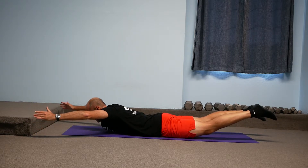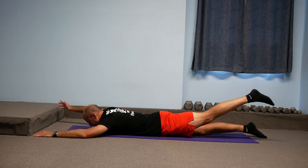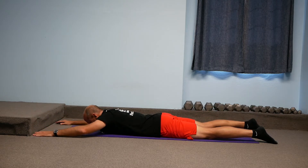Take a nice big inhale as you lift everything up off the floor, exhale as you lower back down. And then if that's too tough, you can do opposite sides: right arm and left leg up off the floor, then back down; left arm, right leg up off the floor, then back down.